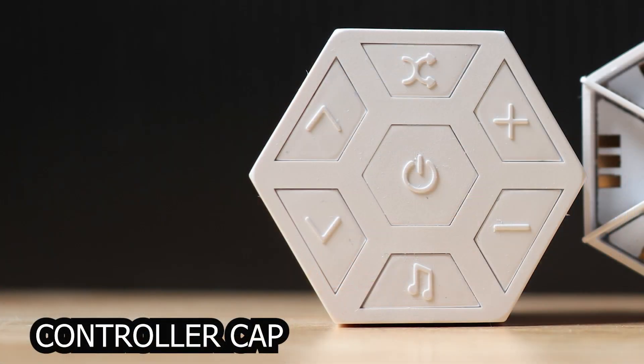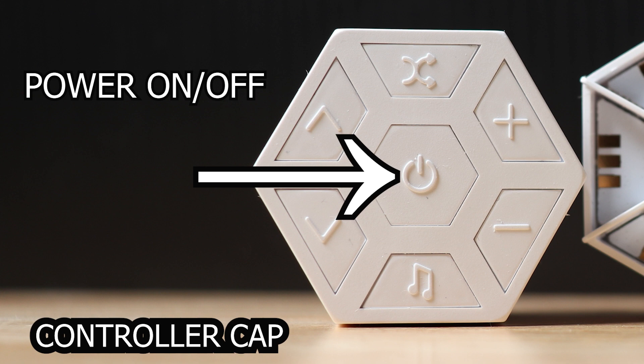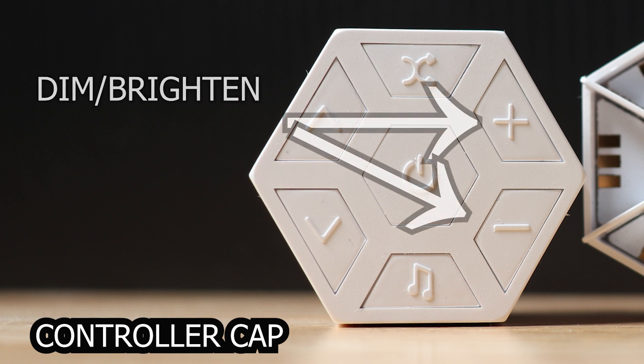Let's talk about the controller and what the buttons do. The first one is the power on/off button which simply turns the device on and off. The next is the plus and minus key, which simply dims and brightens the lights on whatever selected scene you have.